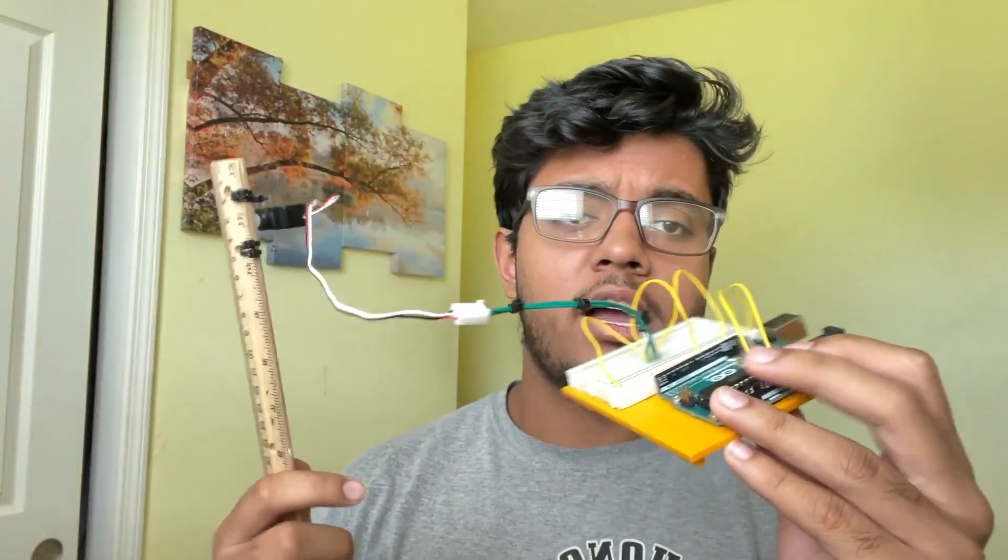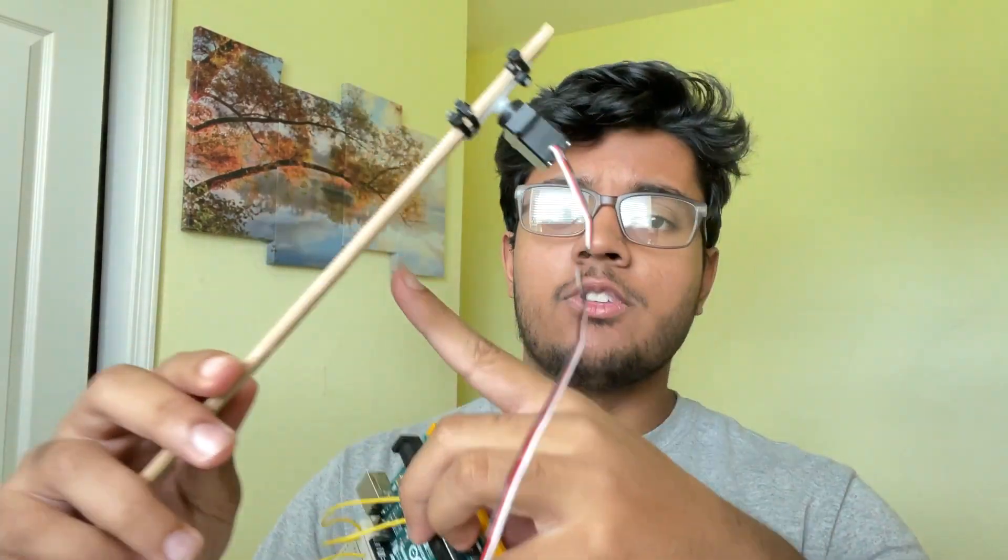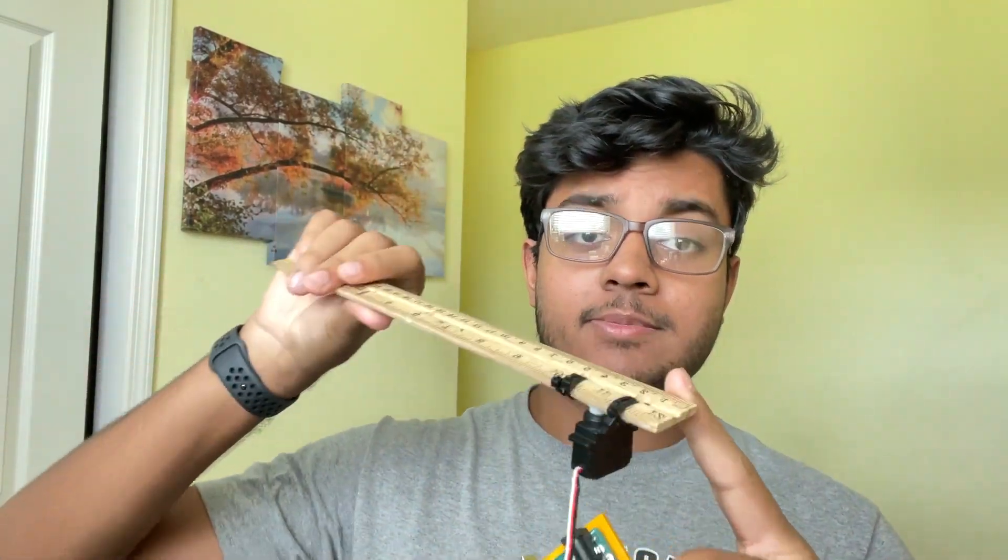Now we've got the Arduino connected to the servo, which is connected to the ruler. This ruler is going to smack the phone out of my hand when the camera detects me on my phone.